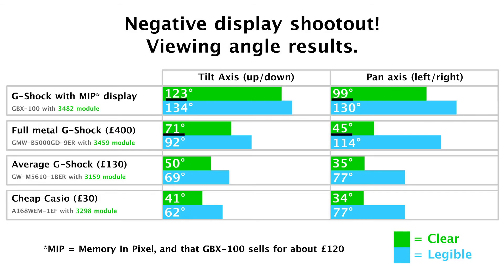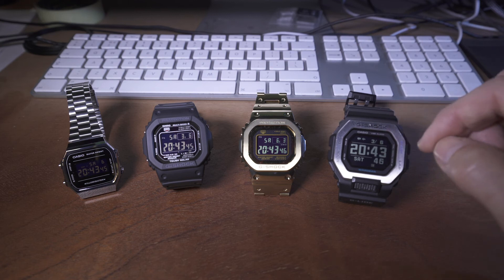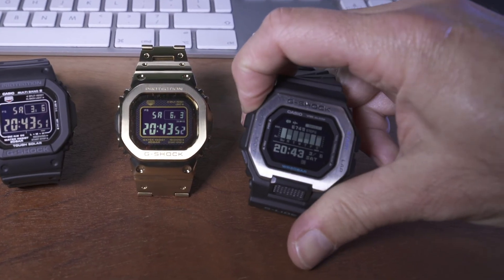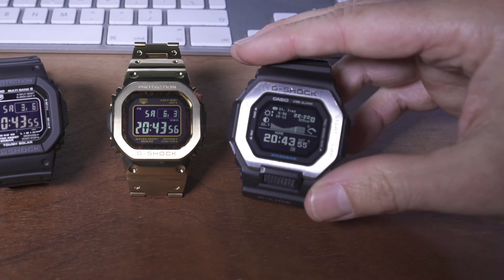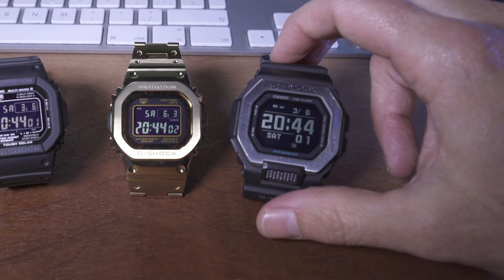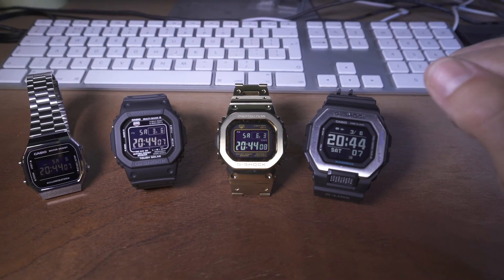The full metal G-Shock stays legible for considerably longer than a standard Casio or a basic G-Shock, but it's still getting its ass kicked pretty clearly in terms of what's clear to read versus the MIP watch. The fact that the numbers on the MIP are a lot larger makes a big difference. There are obviously different modes and different screen displays, and if you choose one of those it does vary the results. But I chose the biggest and clearest display the GBX100 has to offer, to show it in its best colors.